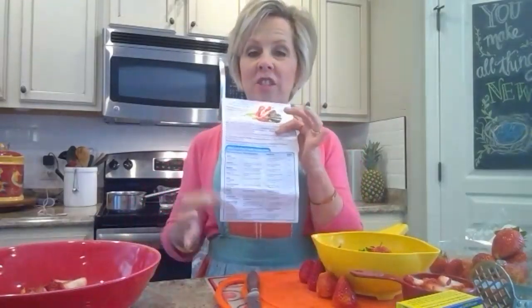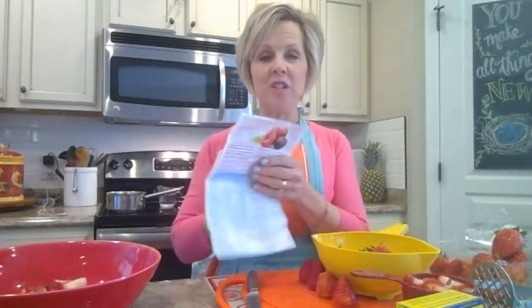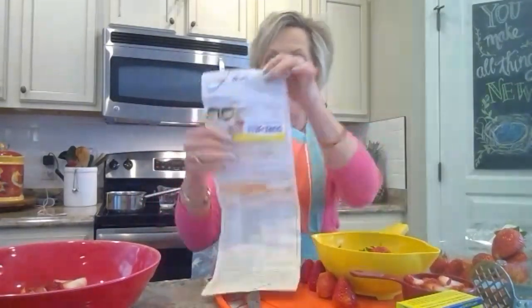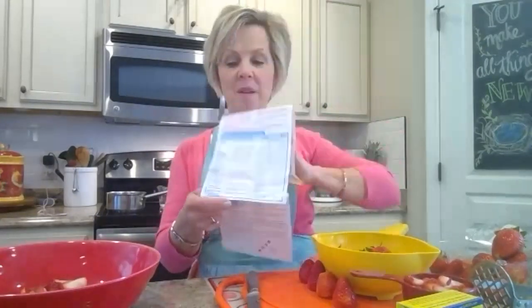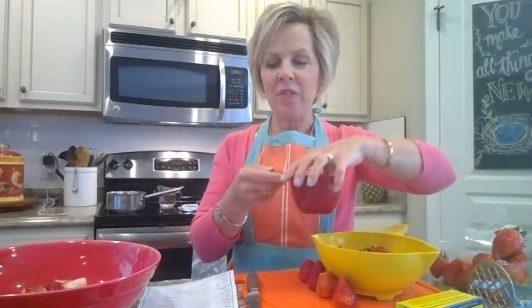There are a whole set of instructions in the box for every different kind of fruit. When you get your box, pull out the little insert and go down to where it says strawberry. There are two sides — one side is for cooked jam and the other side is for freezer jam, and the freezer jam is the one I always have success with.